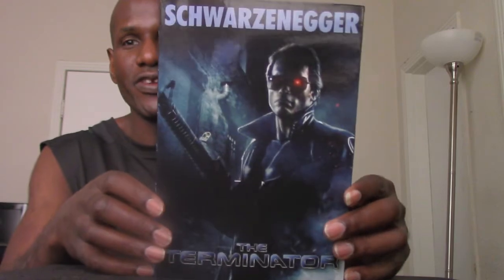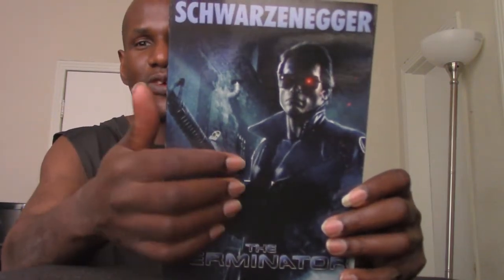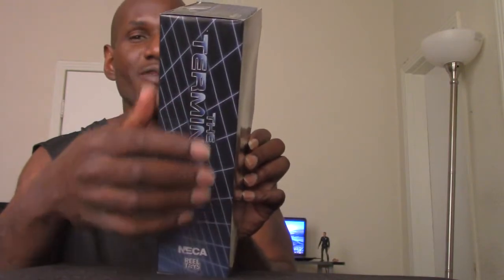So here's the box art. This poster wasn't really a theatrical poster — I think they actually created it for a certain home video release. As you can see, it has Arnold on the front as the T-800 Terminator, it says 'Schwarzenegger' at the top, and 'Terminator' below. On the side it has that bar graphic from the movie credits, and it says 'The Terminator — NECA Real Toys.' On the back you have images of the figure in various poses and with its accessories.